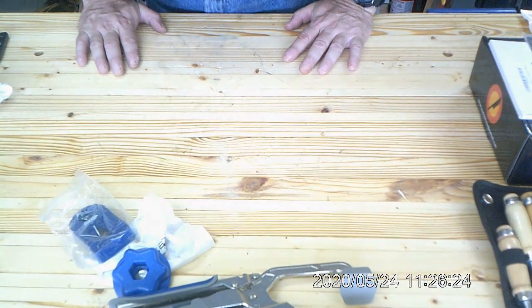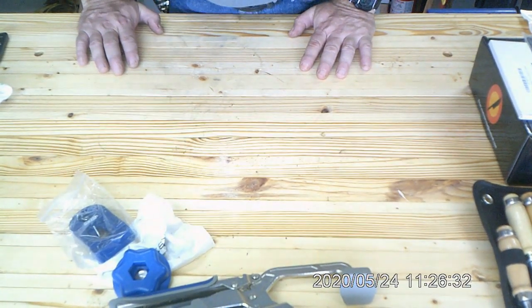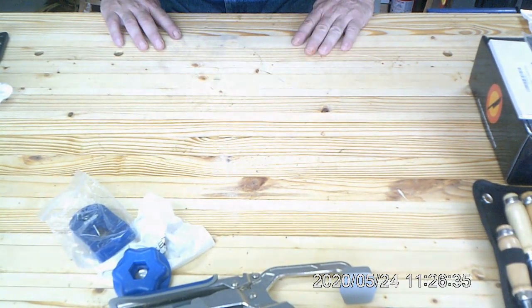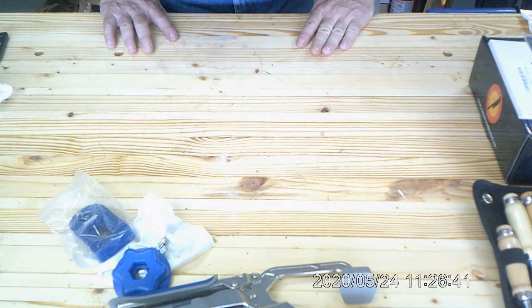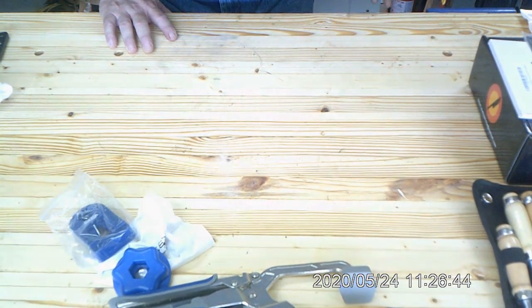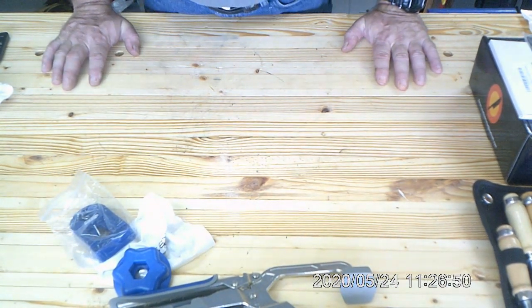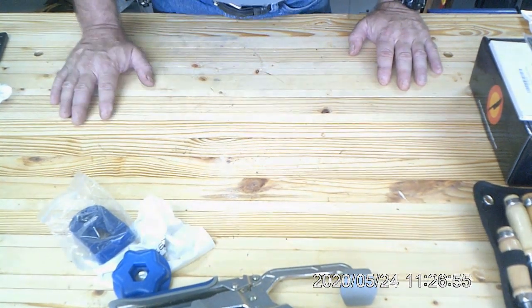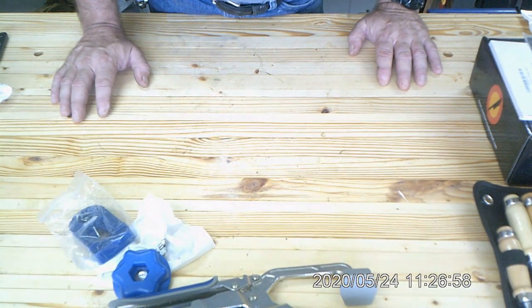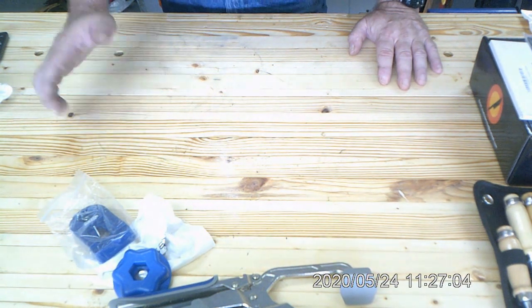I prefer tools that are made in the US, but there is some stuff out there that's really well made. Like that marking gauge and that first chisel — they're pretty well manufactured. One's from the Czech Republic and the other one's from China, but it's an excellent piece of equipment to have.